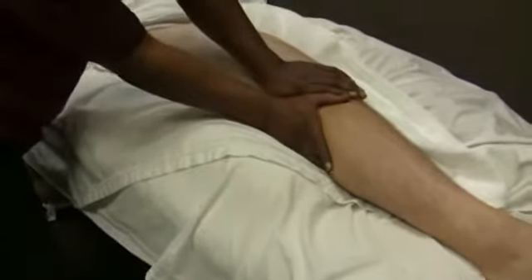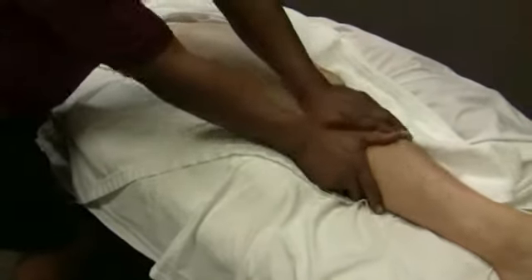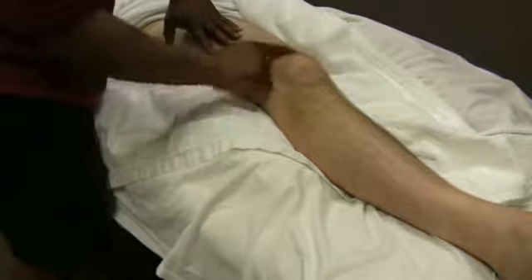I'm working just below the knee. You have a lot of attachments that actually come down here, so if you actually stop above the knee, you're going to miss all these attachments that are coming from the upper muscles and the quads here.